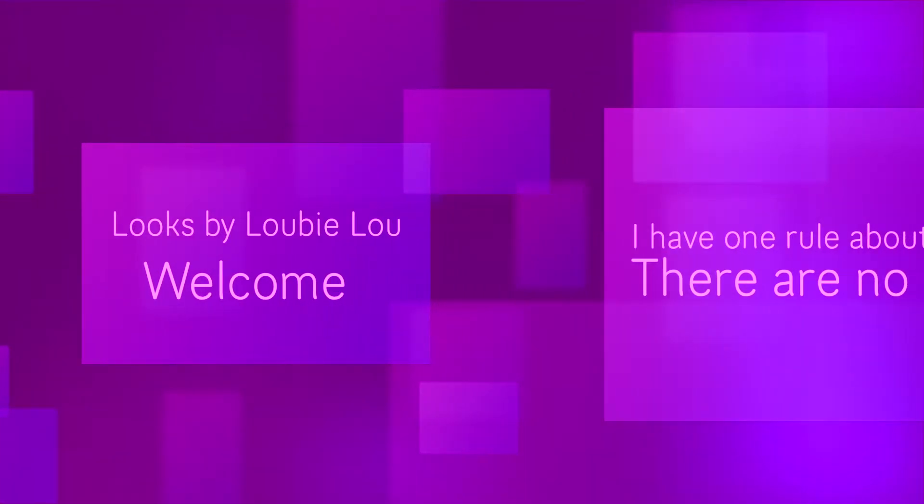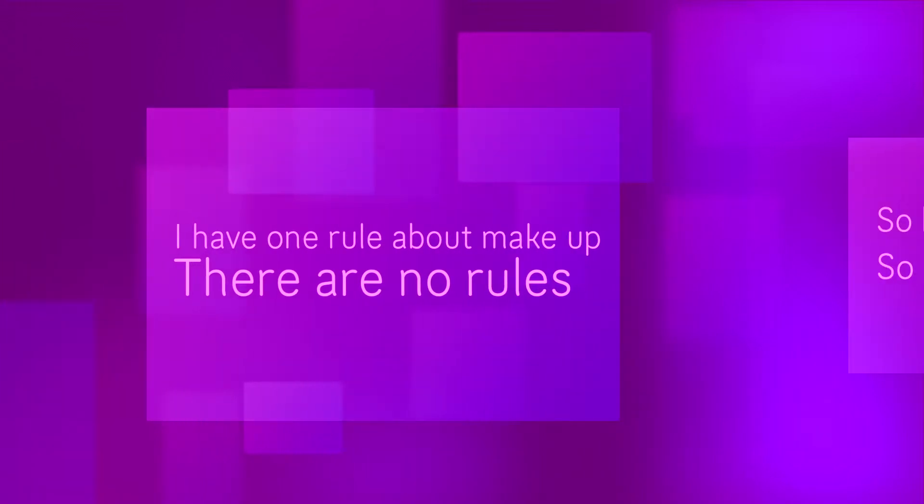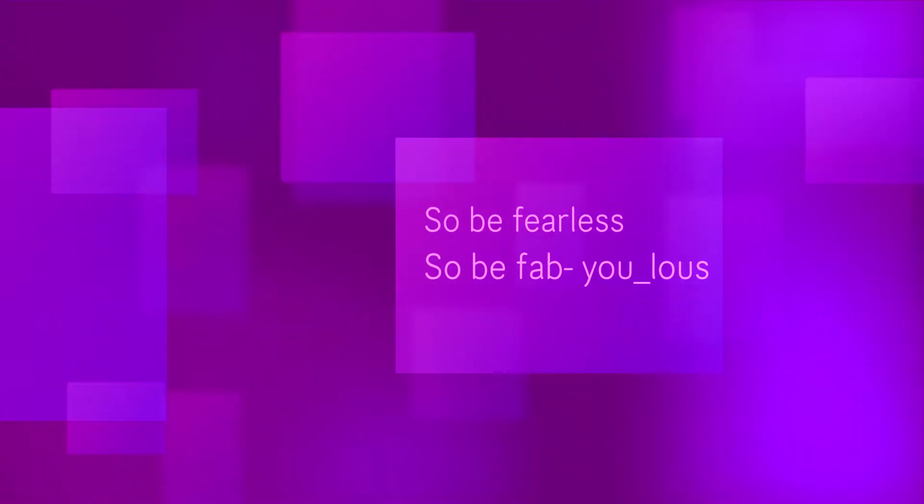Good morning world, it's nice to wake up to another beautiful blue sky day. The boys are still asleep in their drug rugs. Hi guys, it's Lily Blue here again.